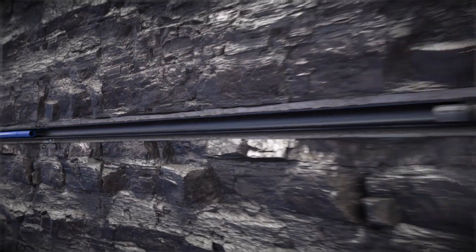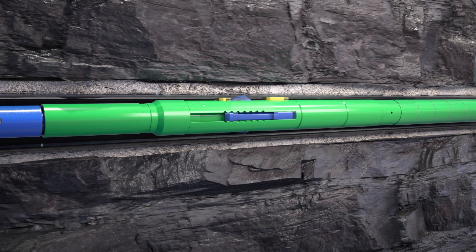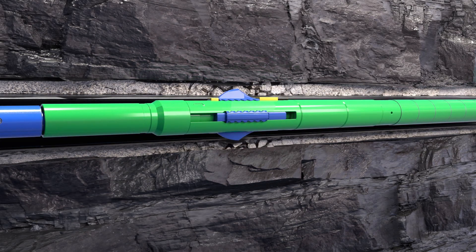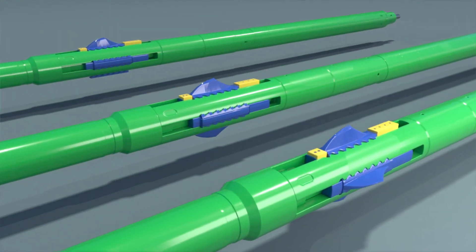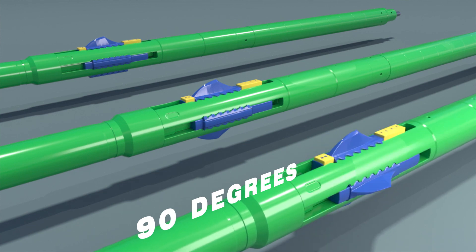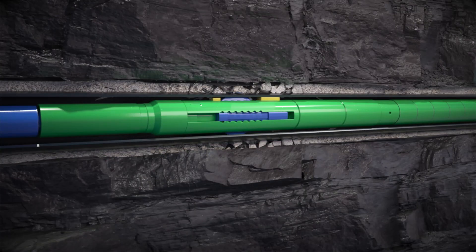Once the plug is set and the first cluster is perforated, the gator is tripped up the wellbore to perforate clusters as per the operator's desired spacing. The gator perforator can be configured to perforate at 90 degrees phasing, 180 degree phasing, or single point phasing, oriented to the operator's preferred angle.